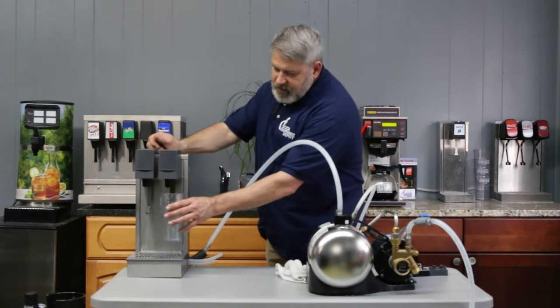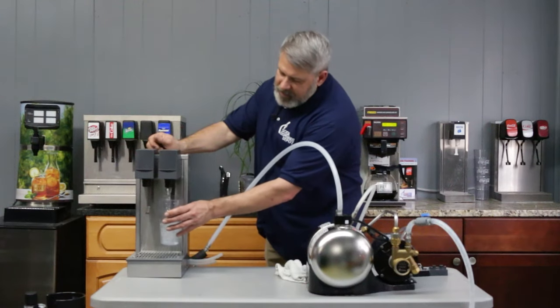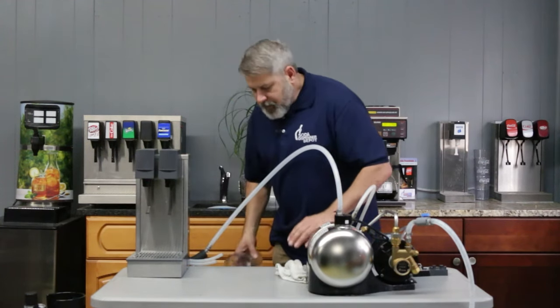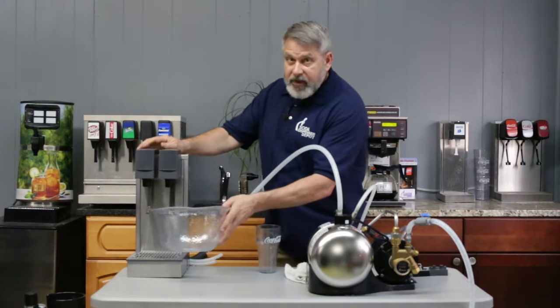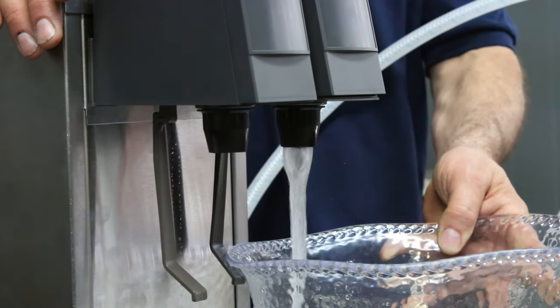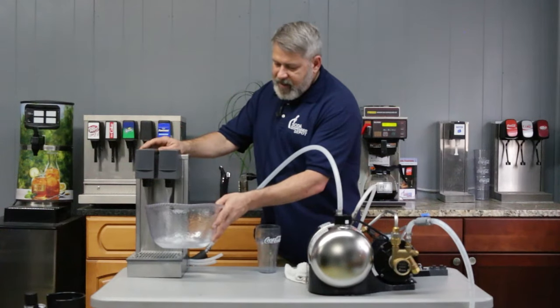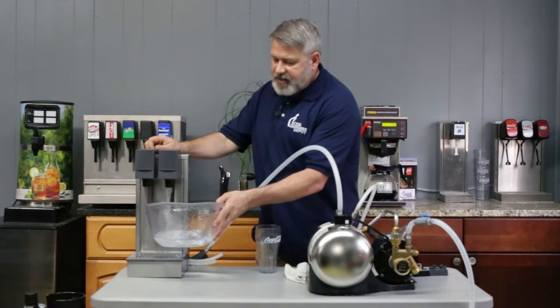What you're going to see is it's going to start running plain water first. It's going to burp a little bit of air, but as you can see in the video, it's very clear plain still water. At this point we have to empty about half of that tank — it will take a few minutes. I'm going to use a bigger container. The carbonator is going to kick on in just a few minutes, and at that point we're going to go from plain still water to carbonated water. It's that easy.